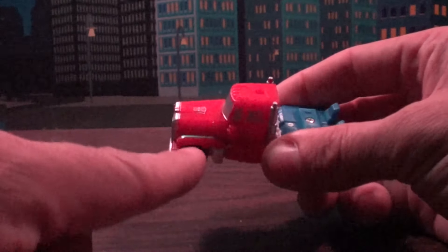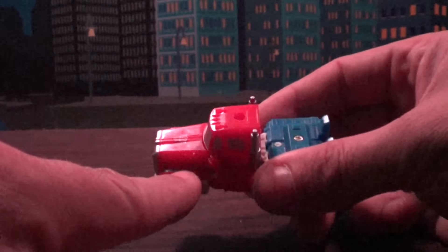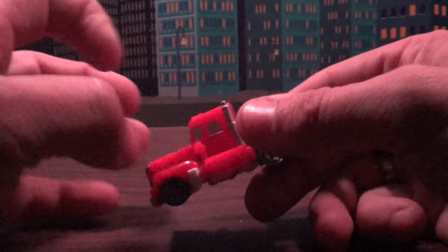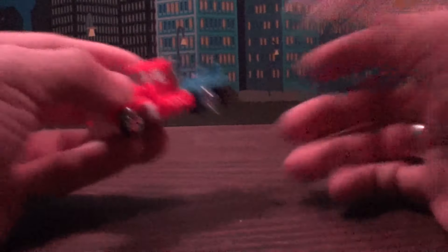Anyhow, it's got this nice kind of bluish silver going on right here, with a little tampograph across there. But it would have been kind of cool to just see this thing in that red and black fade. Anyway, it's really cool. Let's go into this transformation.